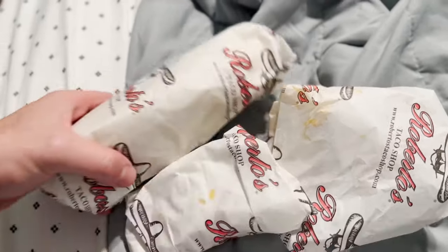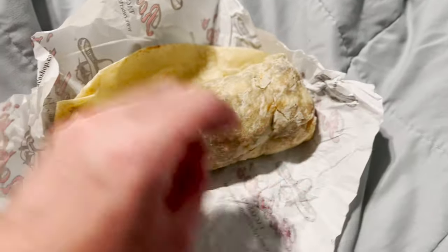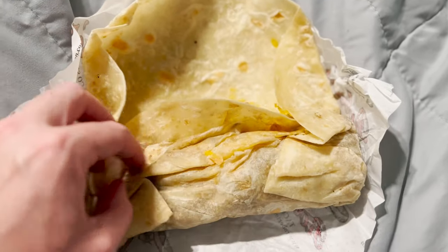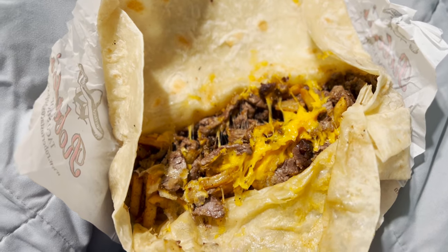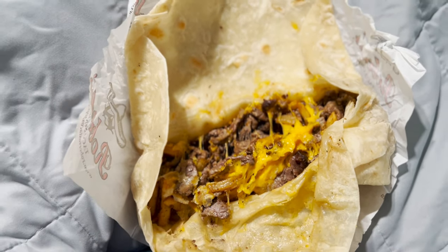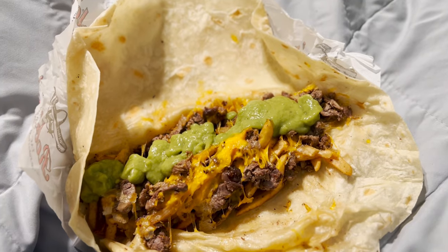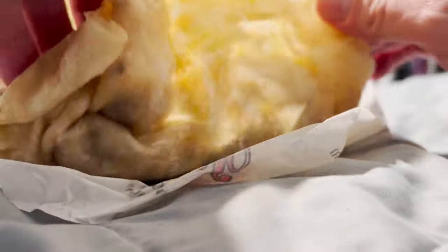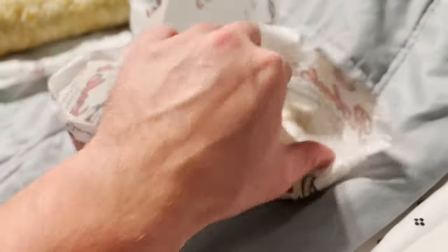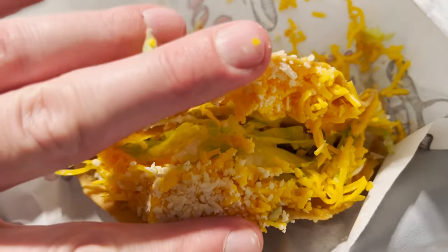Two beef tacos and a California burrito. California burritos have carne asada, french fries, cheese — a real California burrito from San Diego. We usually have some sour cream and guac, but I'm not in San Diego, I'm in Las Vegas, so we will have to make do. Here goes the guacamole. Here goes the sour cream. Okay, I'll show you my taco.